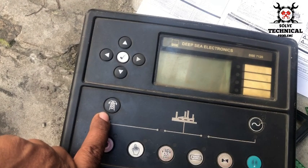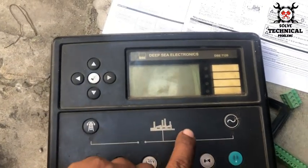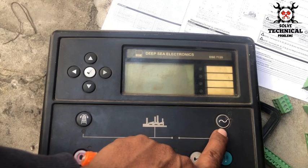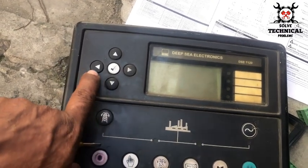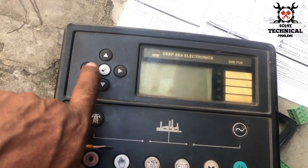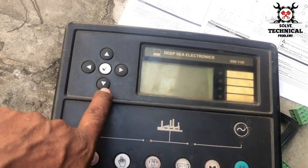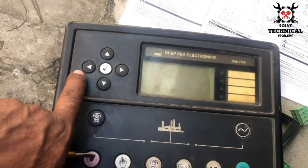Once the engine is started manually, one button will transfer the load to the mains and another button will transfer to the generator, using magnetic contactors to shift the load. There are also navigation buttons: the upper button increases a value, the lower button decreases it, and the central button is for Enter.